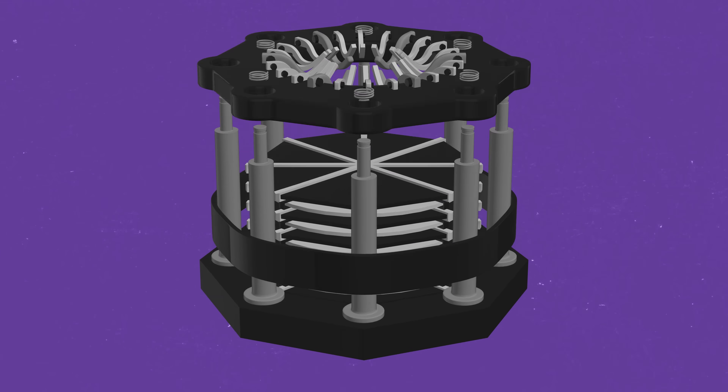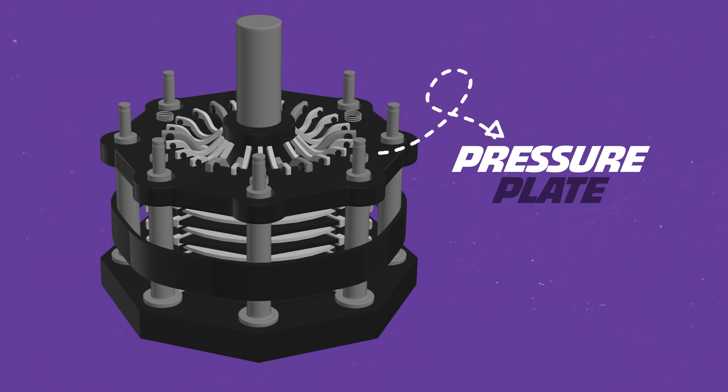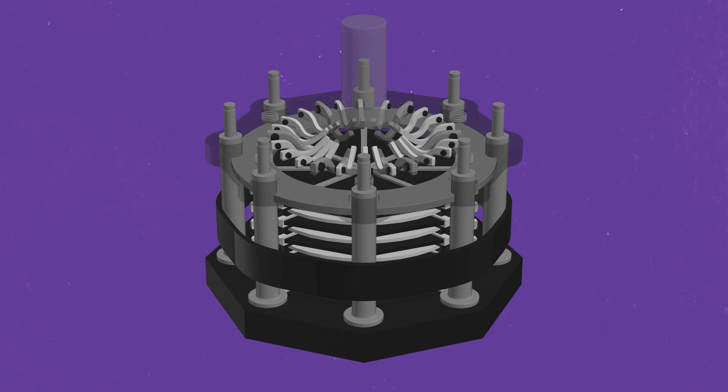On the other end of the clutch sandwich is a pressure plate — also called a hat or cap. It has many names and roles, including providing the pressure onto the clutch pack and the flywheel. There's also a titanium donut underneath the clutch hat.